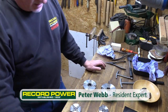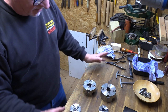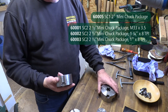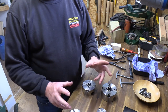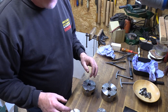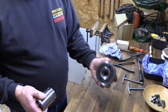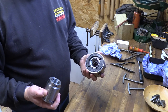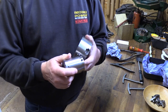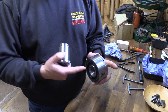Hi again, Pete from Record Power. On this video I'm going to take you through a little bit of maintenance on our SC1 and SC2 chucks, much the same as we've done in the past with the SC3 and SC4. So a bit of a strip down, clean down, and then reassemble with some little tips to put it back together again. The one I'm going to concentrate on is the SC1 to start with, which is again much like the SC4 in that you can use an insert to fit a wide range of machines, and it's the same insert that comes with the SC4.